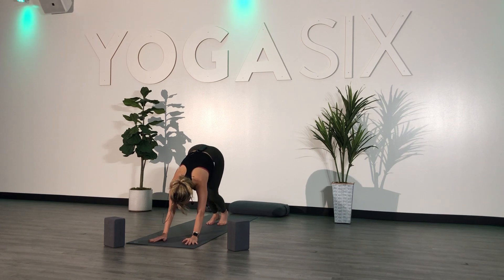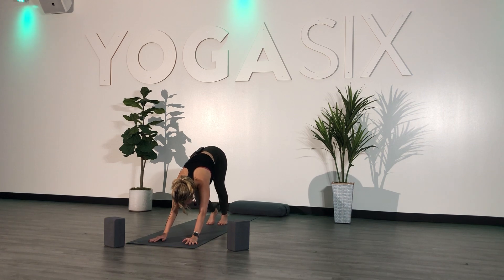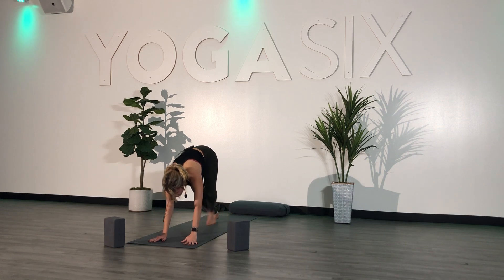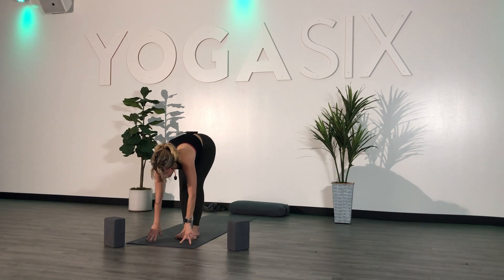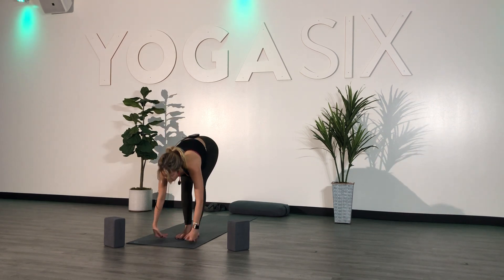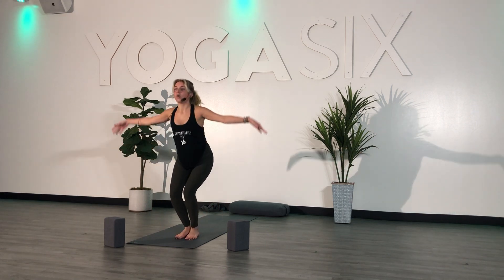Inhale. Exhale. One more breath — inhale, and exhale. Inhale, look forward. Exhale, step or hop to the top. Inhale, halfway lift. Exhale, fold forward. Inhale, chair pose — bend your knees, sit low, send both arms overhead.